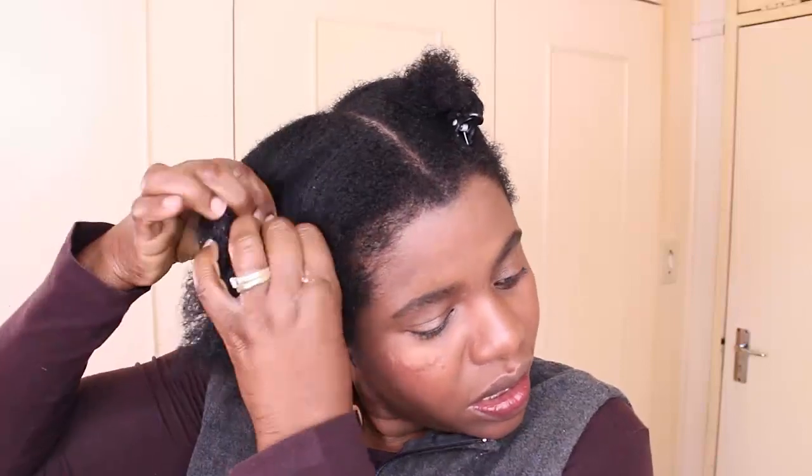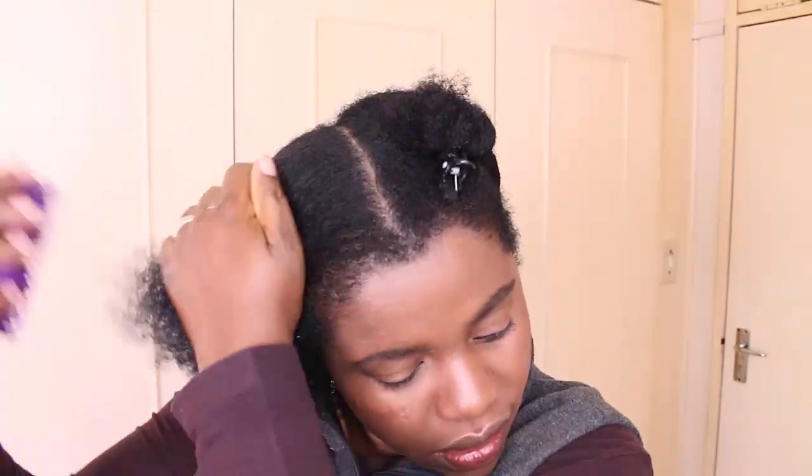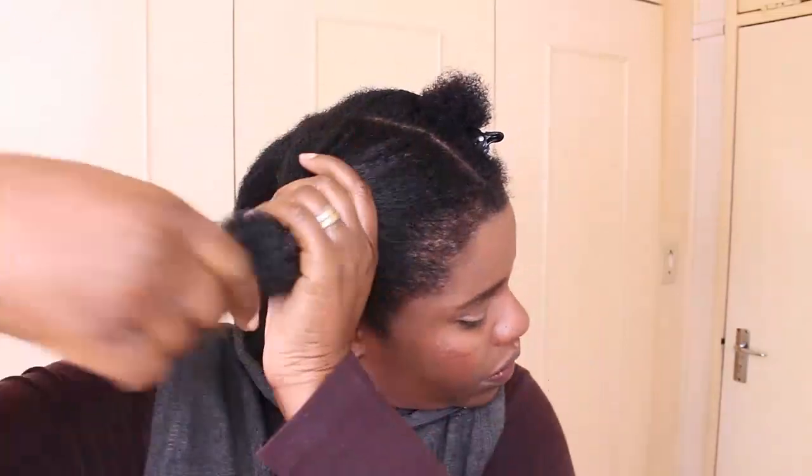I'm using Nashe Organics Twist and Shine — this is a shea butter-based product — to seal the moisture on my hair. Then I tie a knot in the thread to make sure it doesn't slip off my fingers when I'm plaiting my hair.